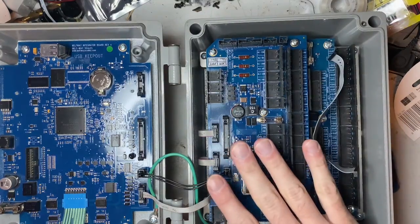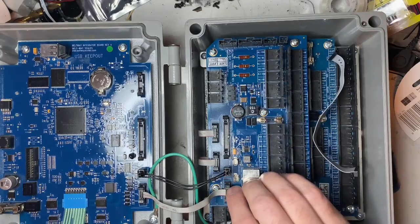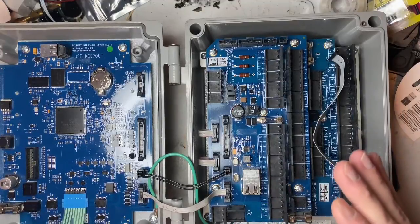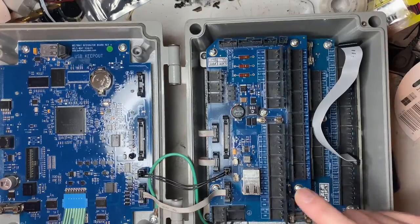This box I actually got off eBay — I've been looking for the last two years to find one. I like this box; it represents six years of memories, struggles, blood, sweat, and tears. I paid a good amount for it, but you can still find them on eBay. There was one listed for $800, so that gives you a ballpark of what I paid.